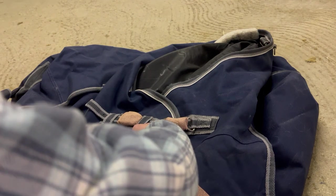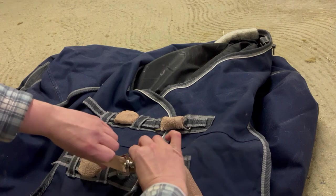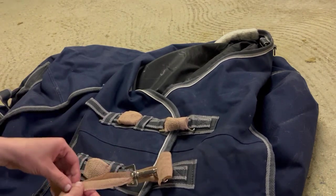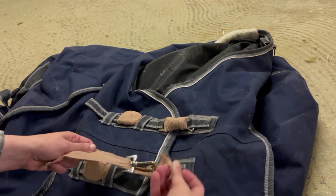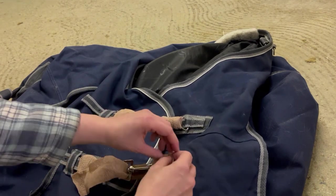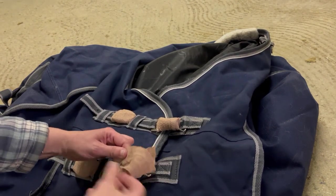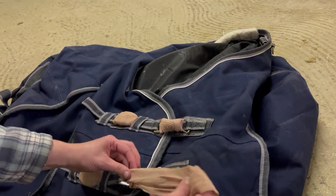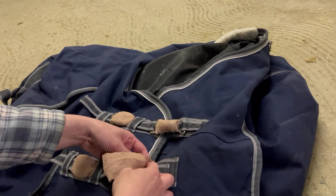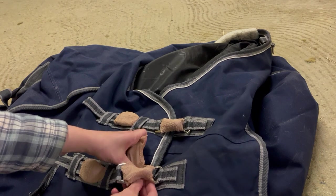So usually what I do is I come over here and wrap it really well around the back part of the buckle, pulling it back on the side. Cover it over here, coming back on the side where it's a little bigger, and then wrap around it here.